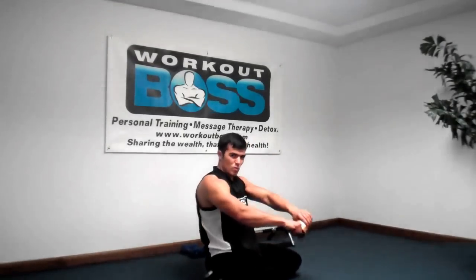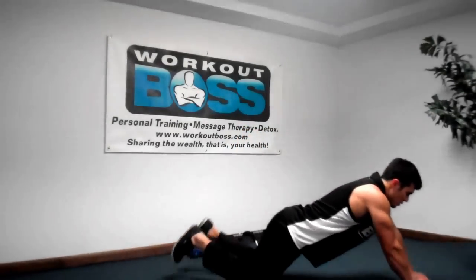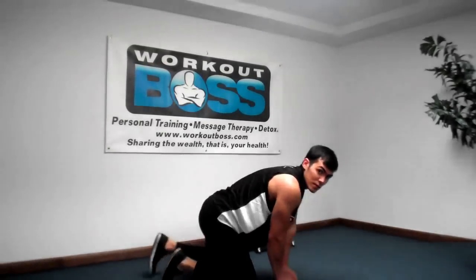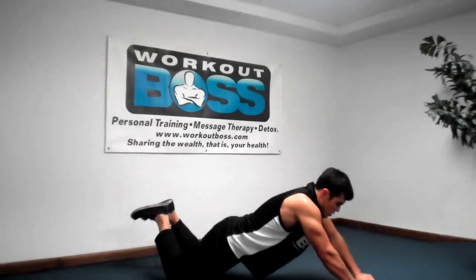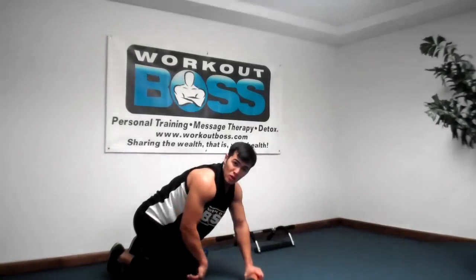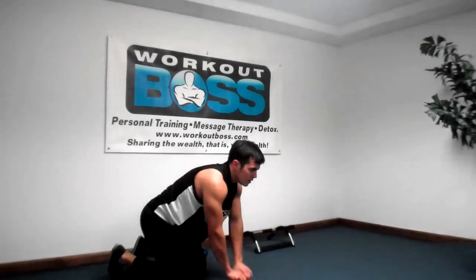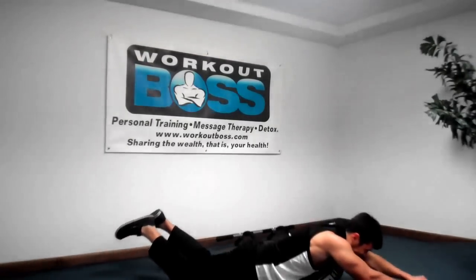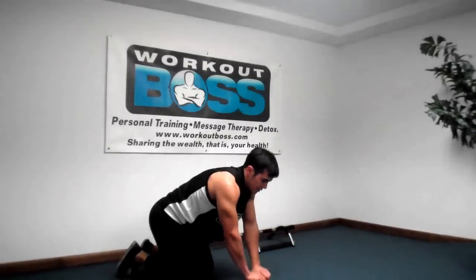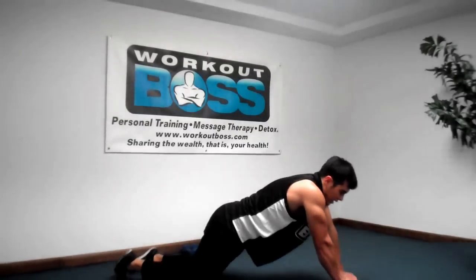Some of you have seen that video for that contraption with the roller — it's like a wheel, you go out. We're going to use our can of soup the same way, and guess what, it costs me 69 cents. I'm going to go forward and come back on my knees. If you need a pillow, go ahead and put a pillow under your knees. You don't have to go as far as I do — just rock forward, do your abs engage, come back. Go out to the right, then to the left.